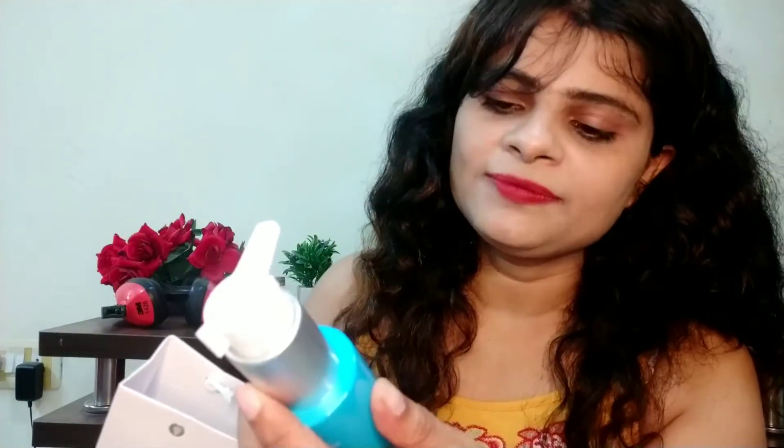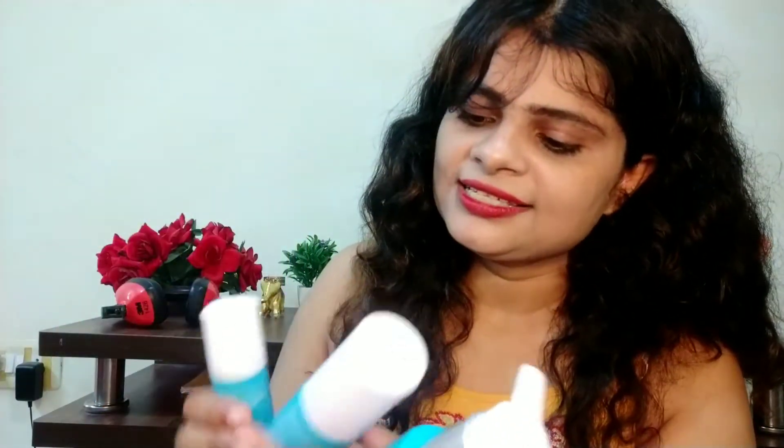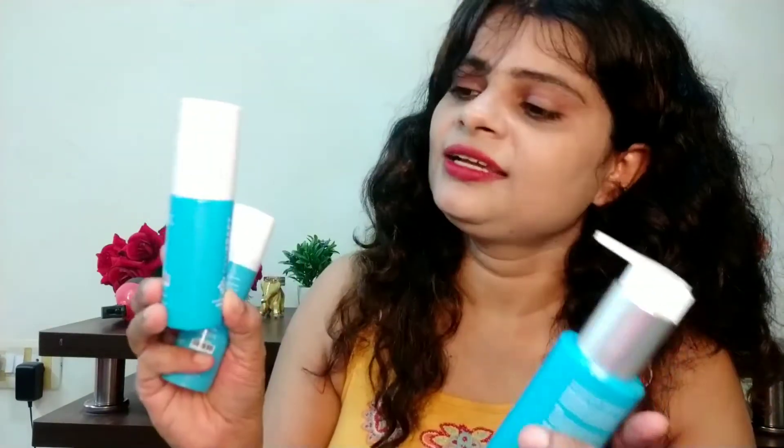So guys, my skin doesn't have too many issues. I've noted dryness and blemishes. So I got a cleanser from SkinCraft. I received three products: SkinCraft Laboratory Skin Lightening, a lightening serum, and SkinCraft Laboratory Barrier Repair Gel Moisturizer — they provided me this cream for the dryness.